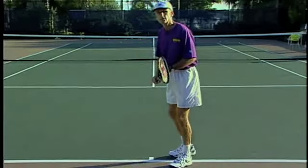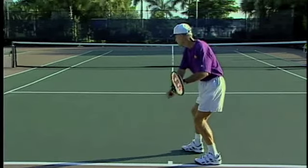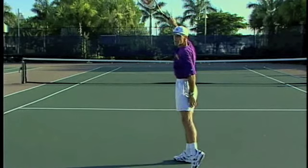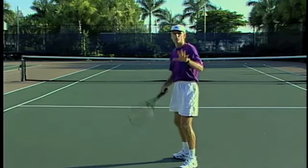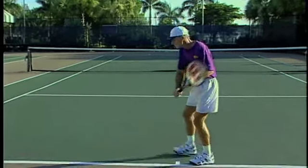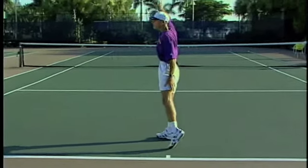On the finish, I like to think of creating the archway. If you notice here, my arm and racket have created half of an archway — that's the idea on the finish. So if you have that as a checkpoint, that's where I'm going to finish. It'll prevent the arm from moving around during your swing. Just strive to finish high and create the archway.